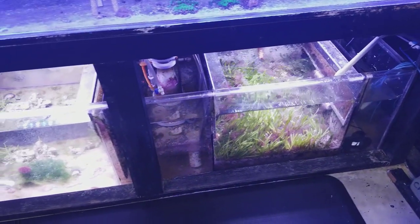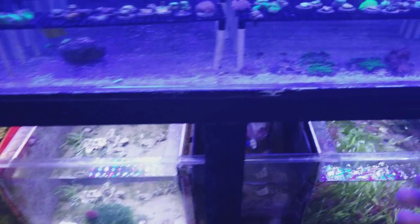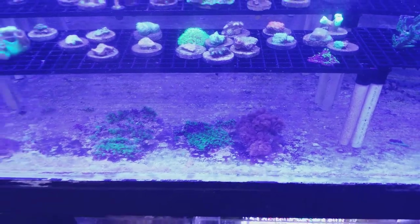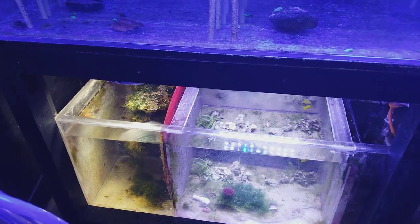If you don't have a refugium — and there are so many different kinds of refugiums and different macroalgaes you can have — you can even use soft corals like these polyps and xenia, which grow off phosphates. There are different types of sumps, refugiums, and waste management systems you can have. But a sock definitely helps keep things clean.